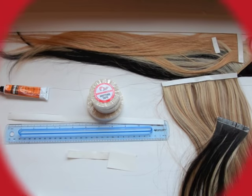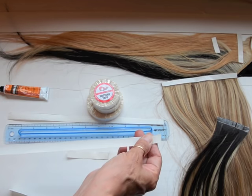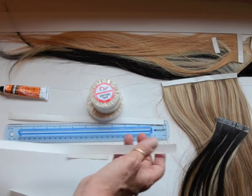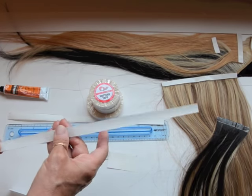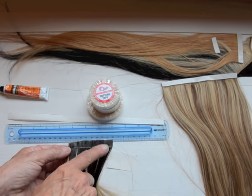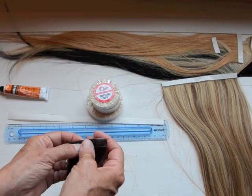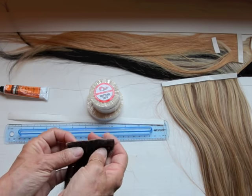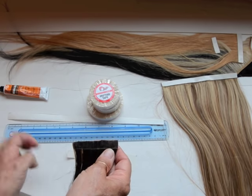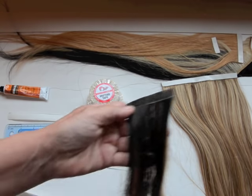We now have our new Seamless Pro Triple Stick Single Side Hair Wefting Tape. This offers great options for cutting to your desired lengths. Here's what it looks like once it's on — it's nice, soft, pliable, non-shiny, and really super aggressive in holding with the Seamless Pro Adhesive. We're really excited to show our new Single Side Tape.